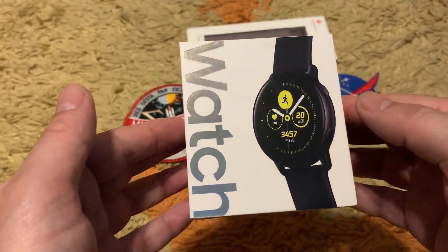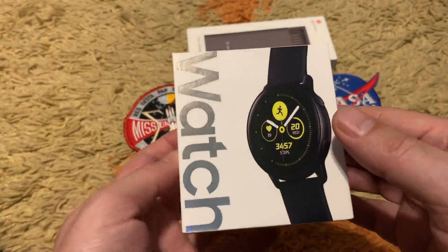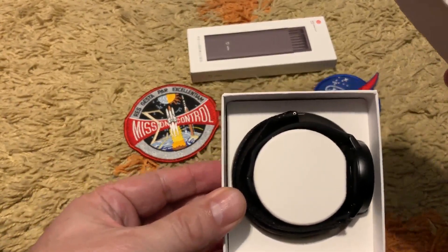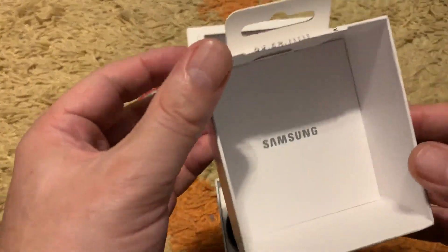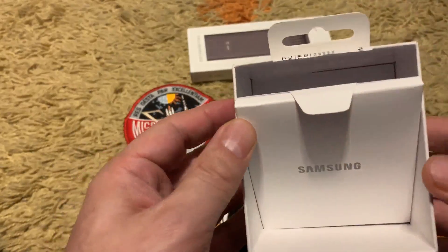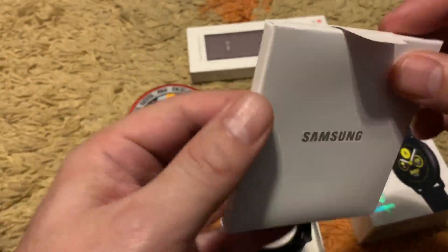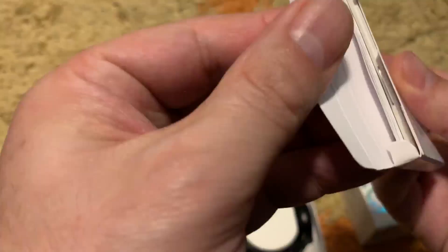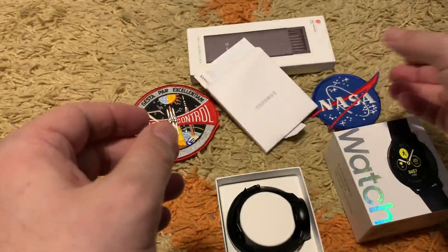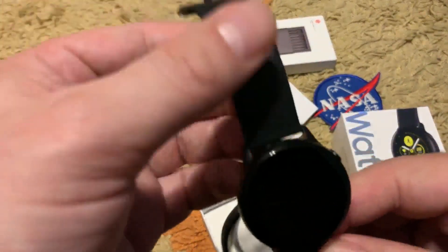Let's move on and see what we have inside. After the unboxing, we will compare it with the Honor Magic watch. Here is the watch with the replacement strap. This year Samsung is putting all the paperwork on the upper side, so you can easily miss it when you open the box. There are no interesting instructions, just the warranty card and paperwork.